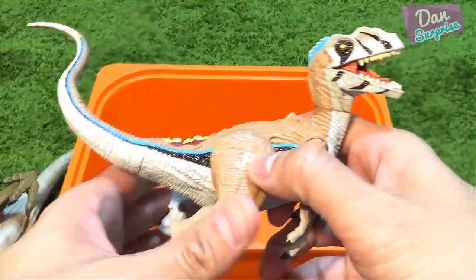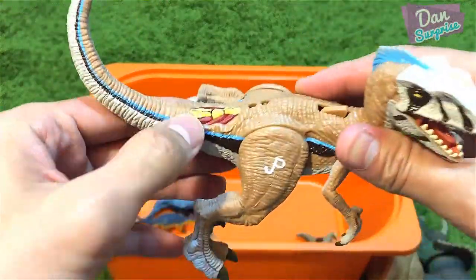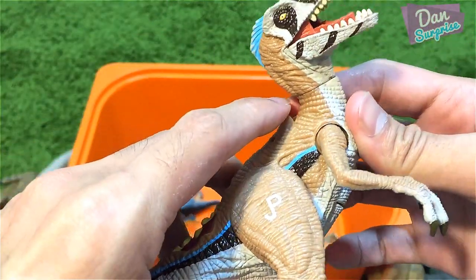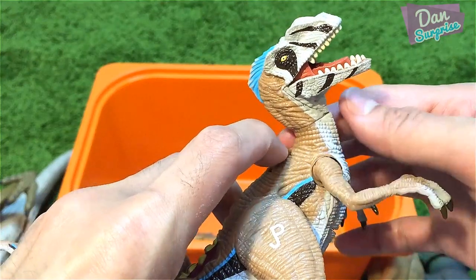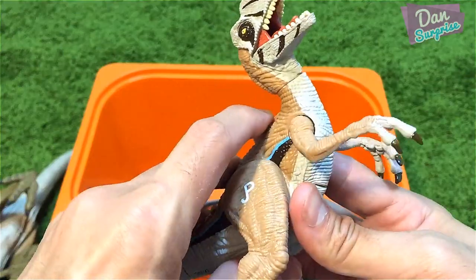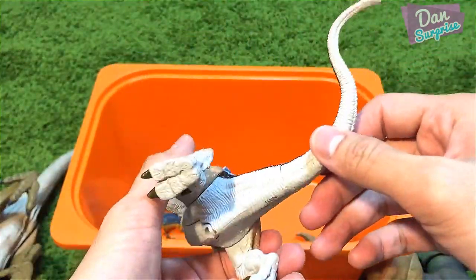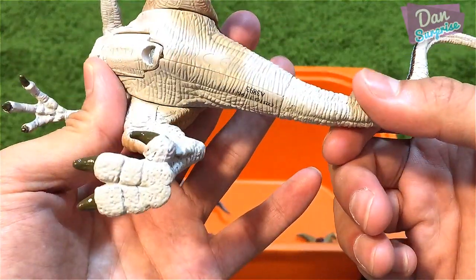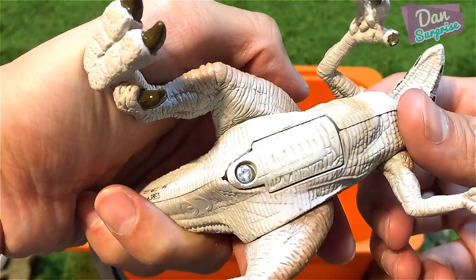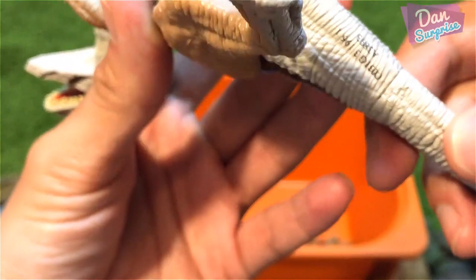Next, another raptor — this is a JP version. There's a button you can press and a latch to pull backwards, and once you do that the arms actually move. That's pretty cool. I think this is from around 2013 or so, not too sure.